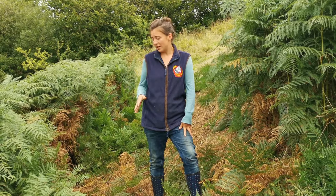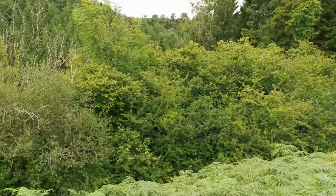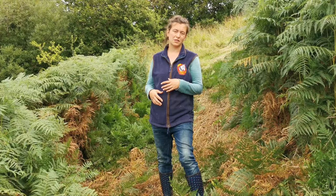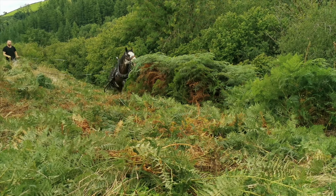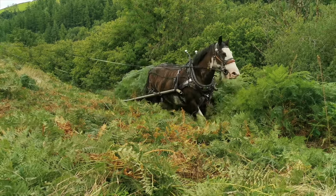This site is obviously quite steep — as you can see it goes down into the valley, and those are the tops of the trees right there. But with the horses we're able to access steep, inaccessible sites that you wouldn't be able to manage with a quad bike. Once you're in place it's simply a case of going around and around your bracken patch until it has all been smashed to the ground.